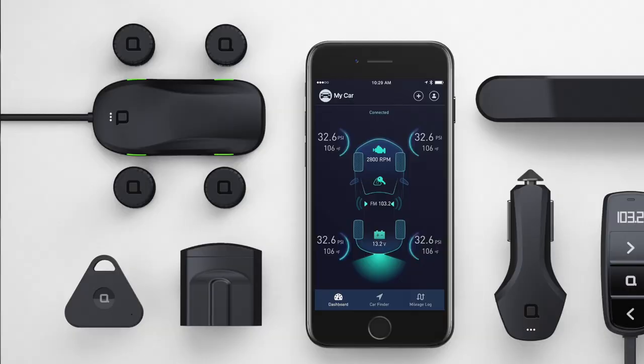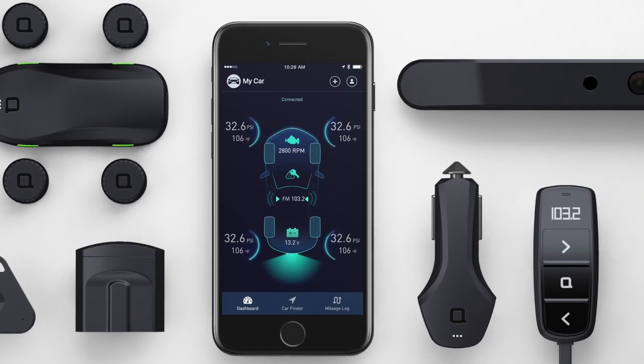You've looked at just about every product on the Zeus product line from Nanda, which is a product line of a bunch of technology products to help get your old car smart. But today we're going to be looking at the final piece, which is the Smart Vehicle Health Monitor.